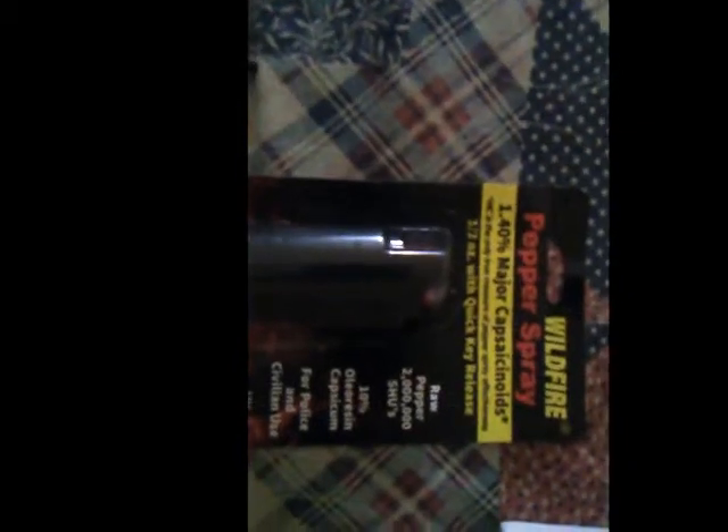You also have a wildfire pepper spray. It has 1.4 major capsaicinoids and it's one and a half ounces with a quick release. It has six to ten one-second sprays and you also have an actuator on the side so you don't accidentally spray yourself. Please do not store this in temperatures above 120 degrees because it will explode — you do not want to come back to your car with it full of pepper spray.